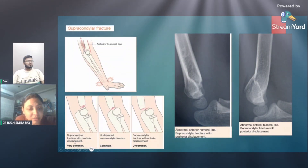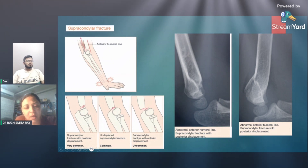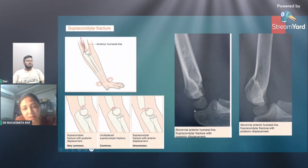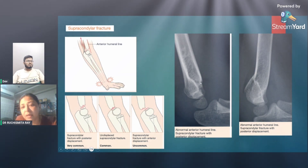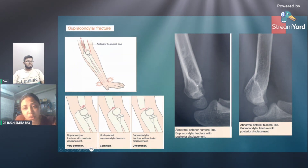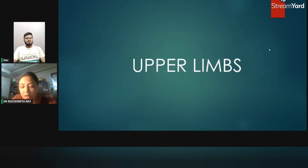A very common supracondylar fracture presents with posterior displacement. Undisplaced supracondylar fracture can also happen, and it is very uncommon to have a supracondylar fracture with anterior displacement. The anterior humeral line is not crossing the capitulum, and we can see a subtle fracture — there is a posterior dislocation of the supracondylar fracture.